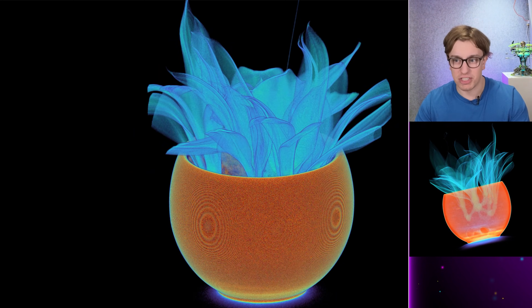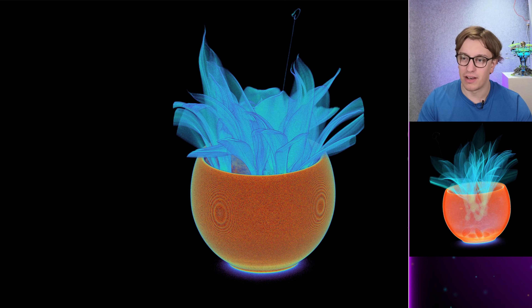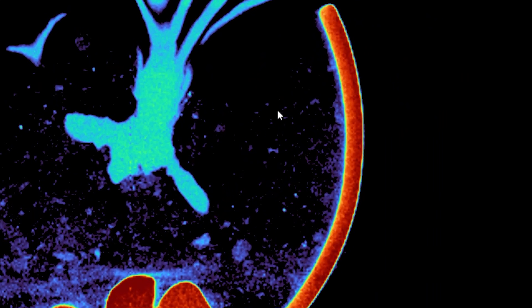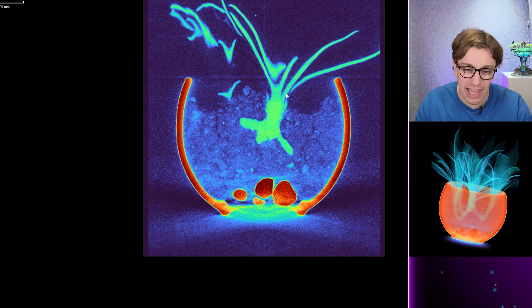Let's take a look inside of this thing. The pot we're not gonna see much for, but let's see how this looks if we drop in a slice plate. What I'm hoping to see in here is the root structure of this plant if we possibly can.